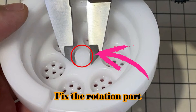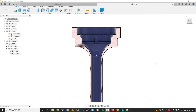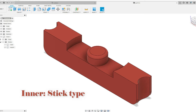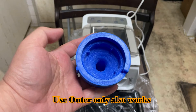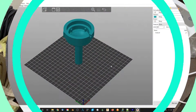Open Fusion 360 and design a simple head according to the loader-type head. Since the rotation fix part inside may hinder the output of the meat mixture, I separate them into two parts: the outer is the shape, and the inner is to fix the rotation part. If the output speed of sausage is too low, you can change the round type to stick type, or even use the outer part only, since after pushing the meat mixture, the rotation part will be fixed by the meat mixture itself.